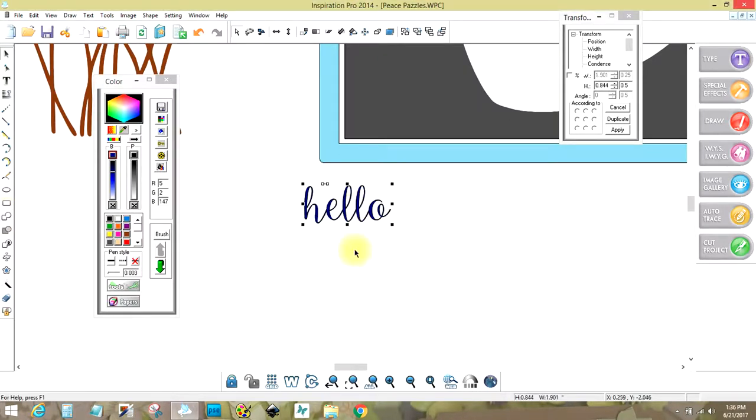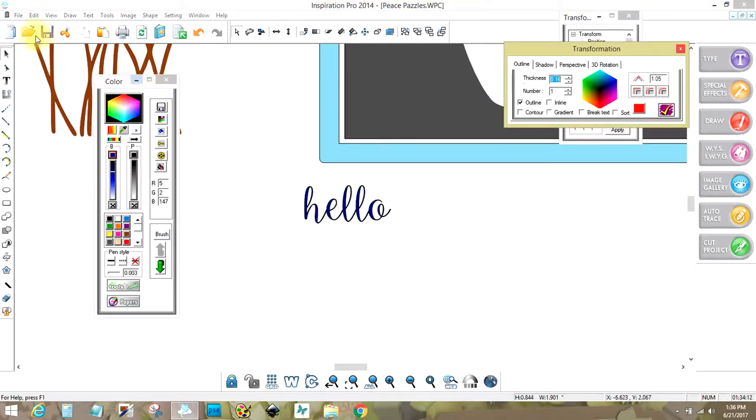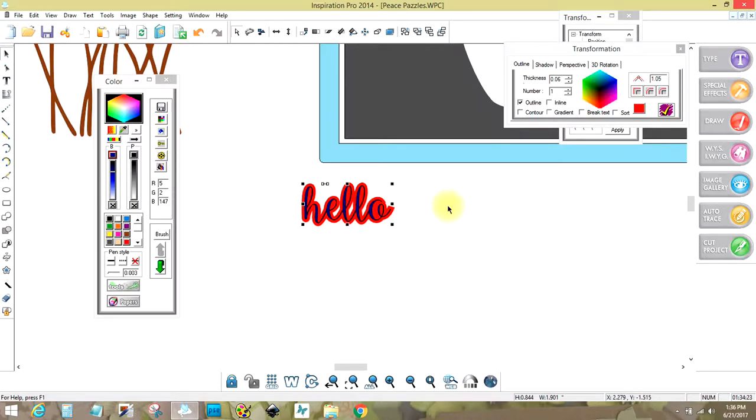This might be too thin to cut out, so what you can do is go over here to where the star is. It says inline and outline — I have outline — and I'm going to put a .06. When I click on it, it thickens it.